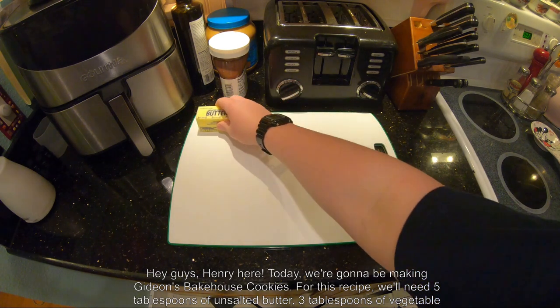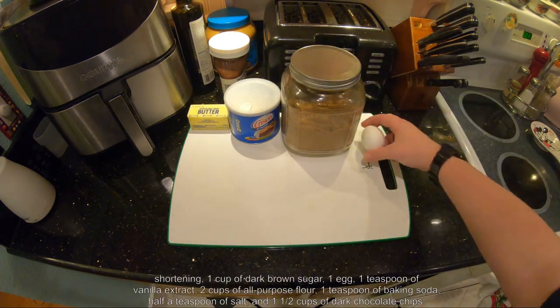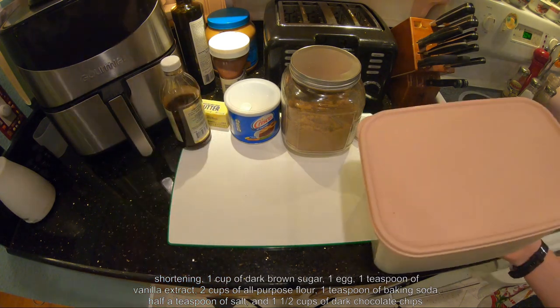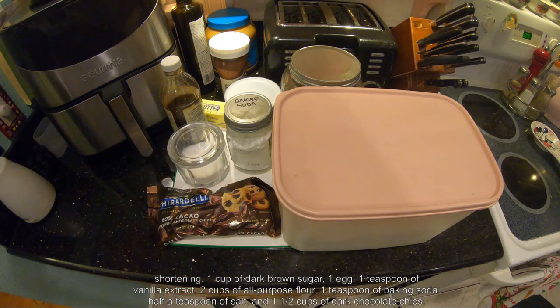For this recipe, we'll need 5 tablespoons of unsalted butter, 3 tablespoons of vegetable shortening, 1 cup of dark brown sugar, 1 egg, 1 teaspoon of vanilla extract, 2 cups of all-purpose flour, 1 teaspoon of baking soda, 1 teaspoon of salt, and 1 and a half cups of dark chocolate chips.